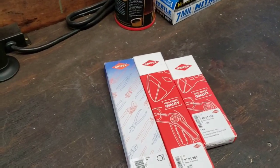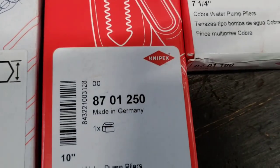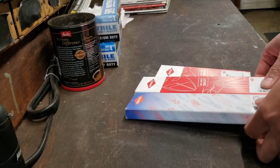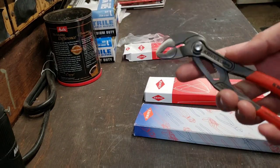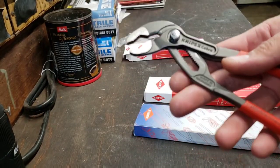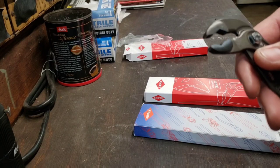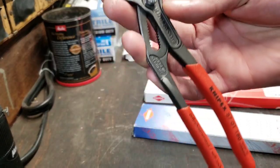Next up I got a couple of Knipex — I think that's how you pronounce it. These are my first tools from this brand, which I hear nothing but good things about. These are the seven-and-a-quarter inch ones. I picked these up because the Irwins I had when I was working on the exhaust — I was trying to grab a rusted bolt and they kind of just chewed up the teeth. I figured I'd try these out because I hear they're a much harder metal. Made in Germany, and the price was definitely not that bad. They seem like really good quality.